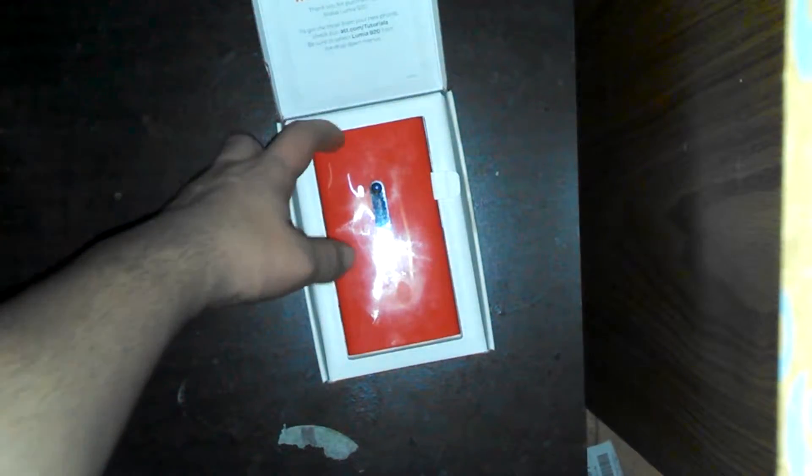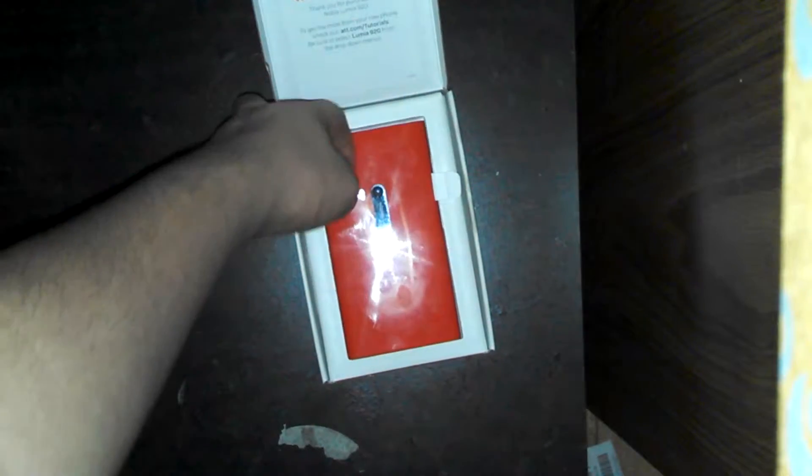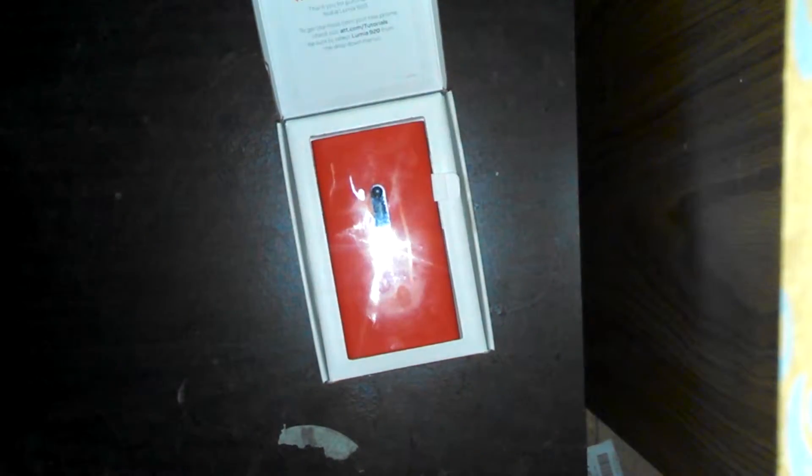Now when you open it, you're going to want to flip it over like this so you can see the AT&T sign, and you'll see your gorgeous phone right there. We'll get back to the phone here in a second. It comes with this little tab right here to lift it up and out.